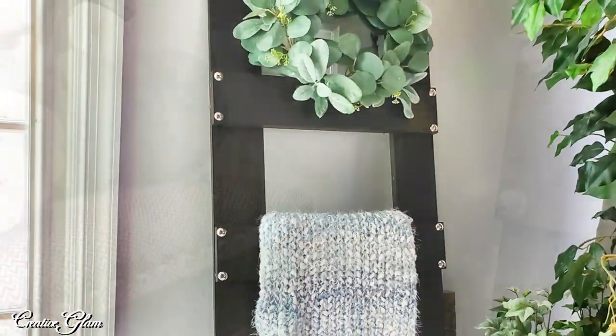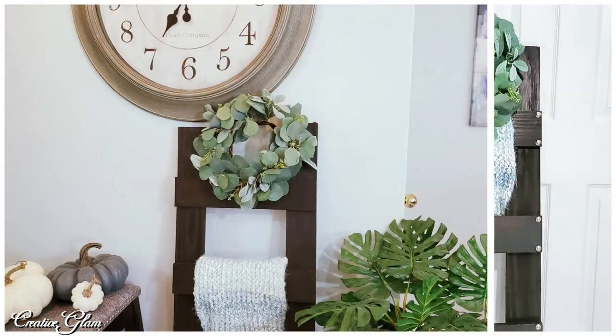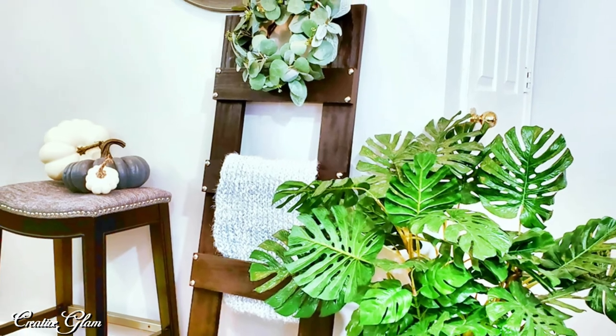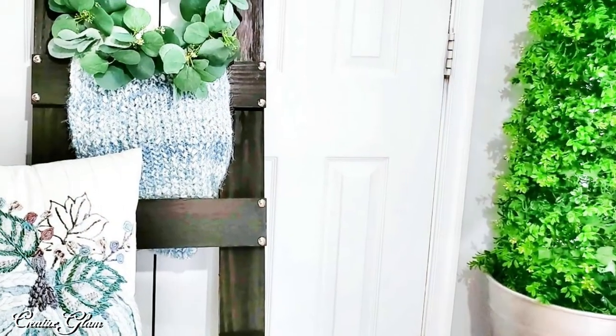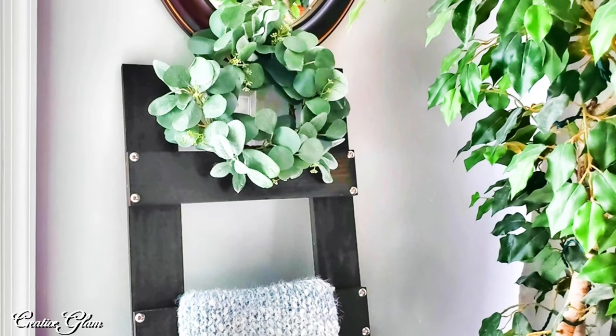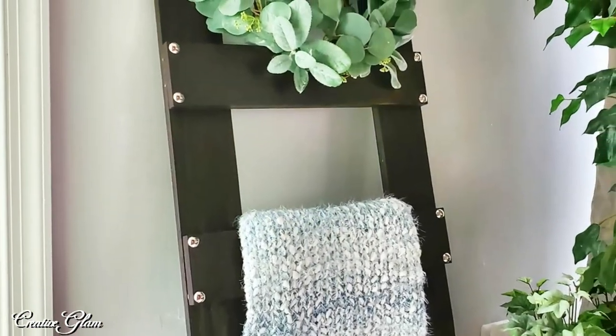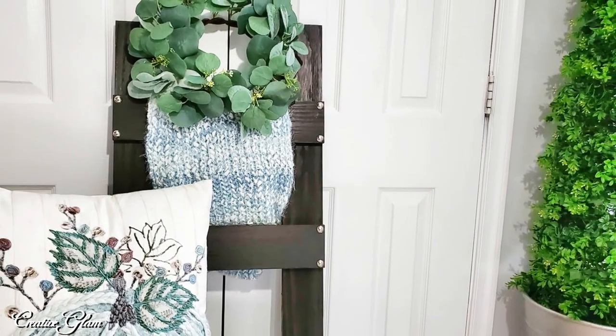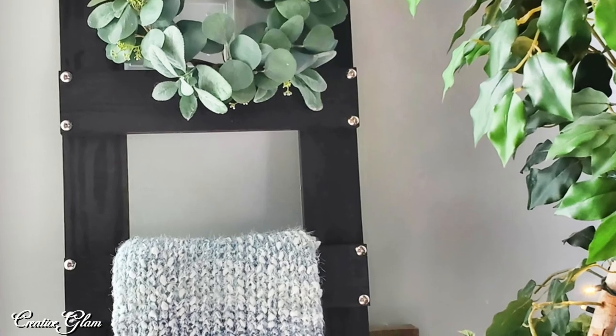I truly enjoyed doing this project — it was super easy, super fun, and it only cost $10. If you like the way my modern farmhouse blanket ladder turned out, leave me a comment and give me a thumbs up. I want to thank Christina of the DIY Mommy for the open invitation. Make sure you hit that subscribe button and the notification bell so you don't miss future videos, and have a blessed day. I'll see you right back here next time on Creative Glam — bye!